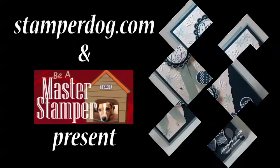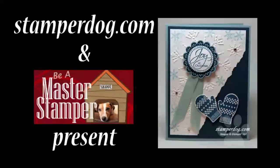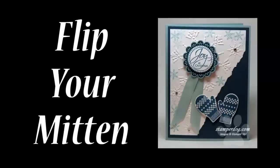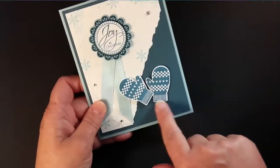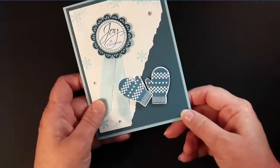Hello everyone. This is Ann Clemmer from stamperdog.com and The Master Stamper. We're going to show you in two or three minutes how to flip your mitten, because everyone's been asking me about this card that the dog and I did recently on stamperdog.com — how to make those mittens without having to cut them out.